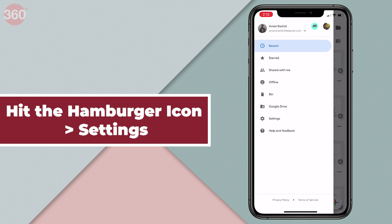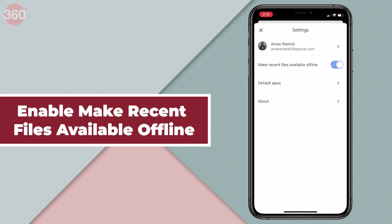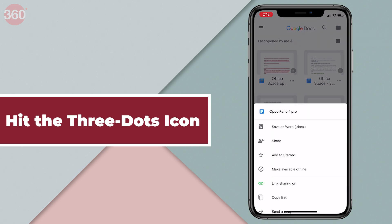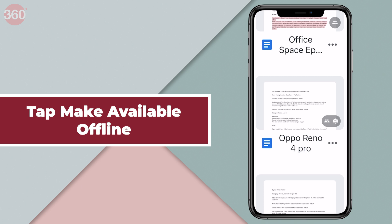Open Google Docs, hit the hamburger icon up top, and go to Settings. On the next screen, enable Make Recent Files Available Offline. Similarly, to keep a specific file available offline, tap the three dots icon right next to the file and tap Make Available Offline. You'll notice a circular symbol with a tick next to files available offline.